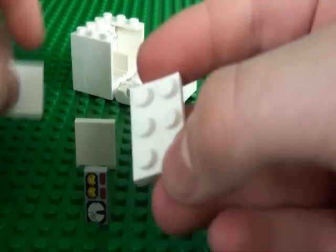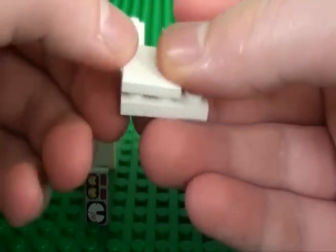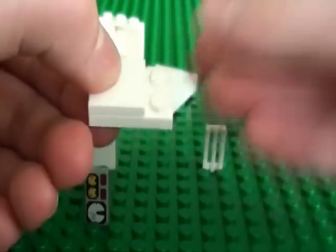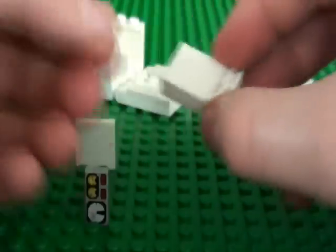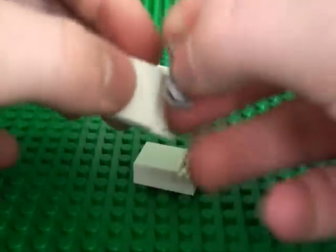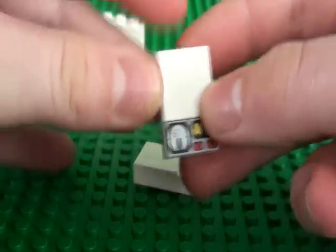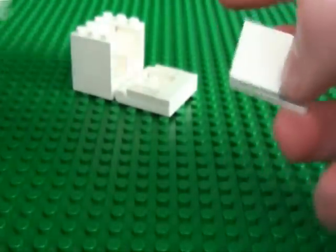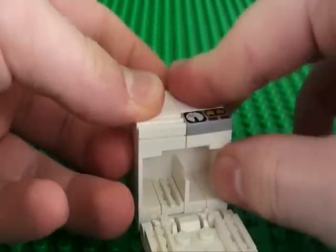Now take one of your 2x3 plates and your 2x2 tile and place it here. On the other side, put your grill piece. Do exactly the same with your other pieces, except instead of the grill piece, you put your dial piece. Then attach them to the top of the dishwasher.